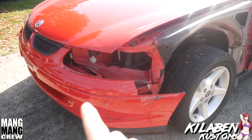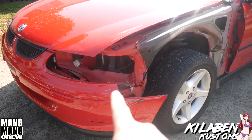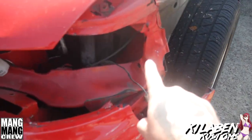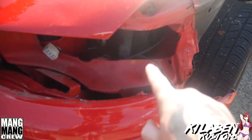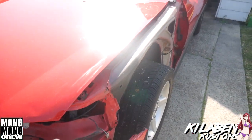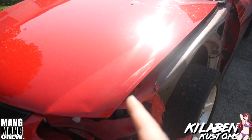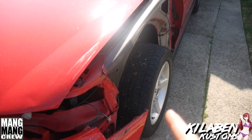Pretty much this is the front quarter damage. It was smacked here — it was reversed into. So we're actually going to pull all this back out so we can put a new headlight in. We're going to stick a whole new guard on it. I've got the original guard, but I might be able to repair it. So we'll see what we can do with that.